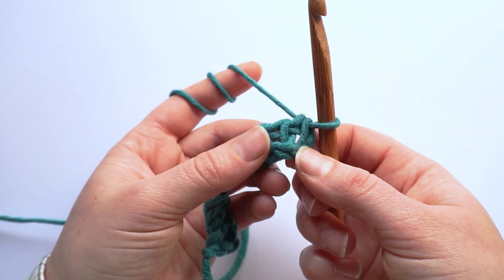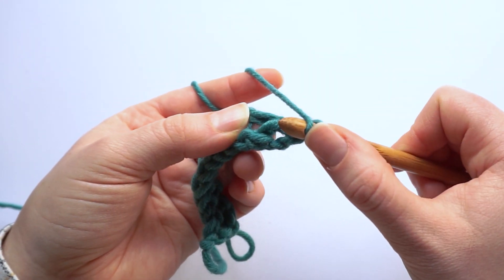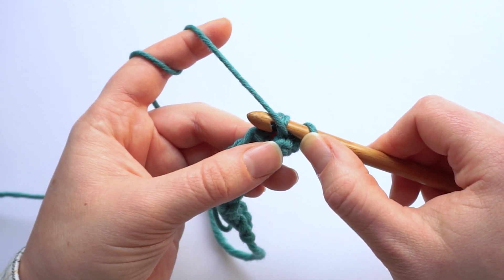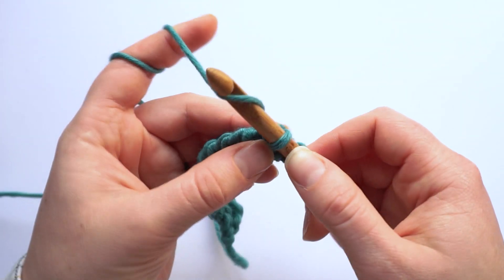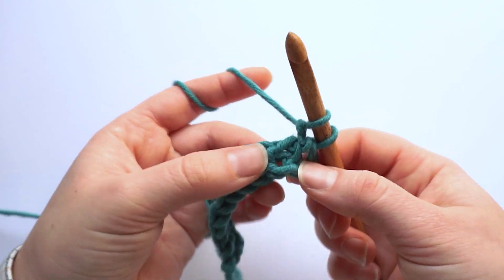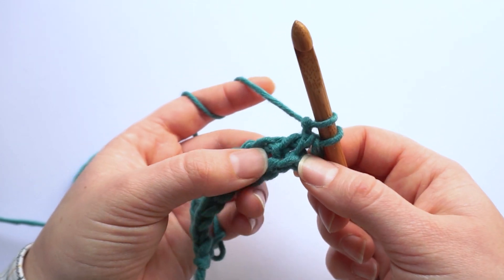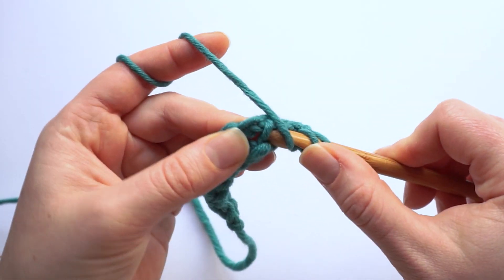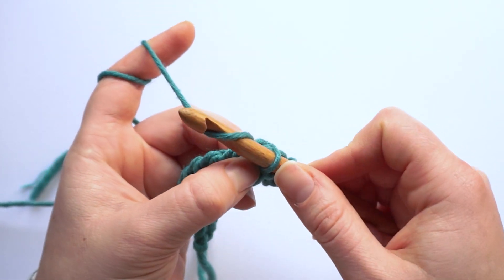Both types require you to bring the yarn forward in front of the hook. Then you insert the hook through the vertical bar of the stitch below and now you have two options. The first option is to bring the yarn to the back and then yarn over and pull through. Again, we bring the yarn to the front, insert the hook, then bring the yarn around the hook and pick up a loop.